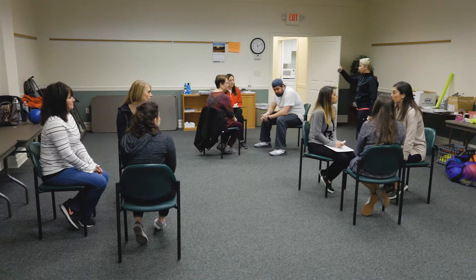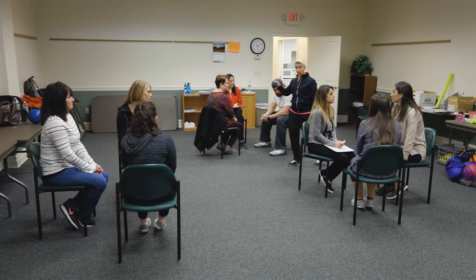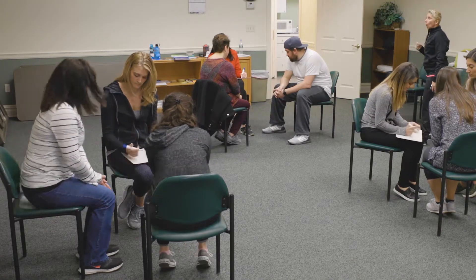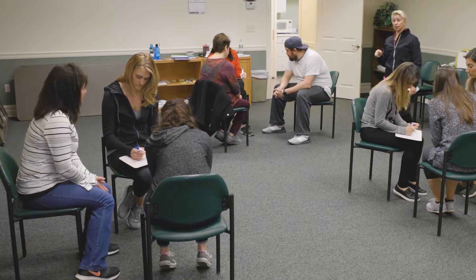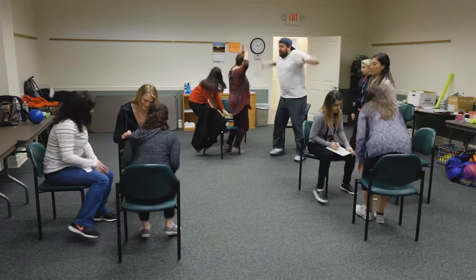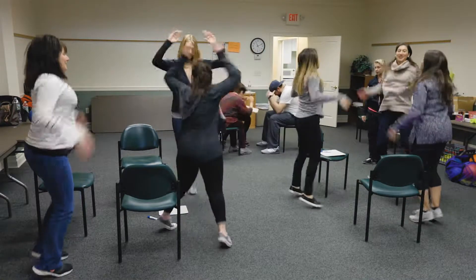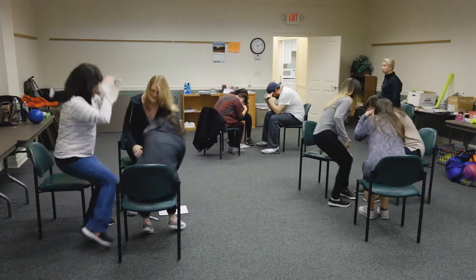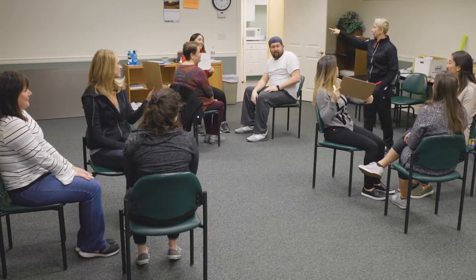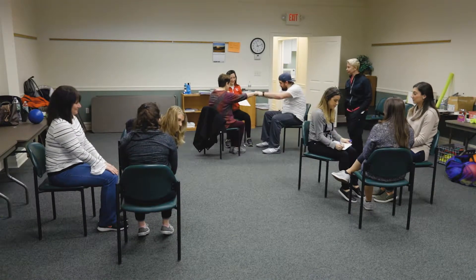The exercise will be 10 jumping jacks, and you need to do them as a team. Question number one: what percentage of students are predominantly kinesthetic learners? Show your answer. Looking around — 85%! A point for all teams, two points for speed for this team. Awesome!